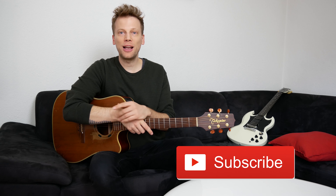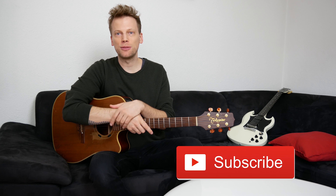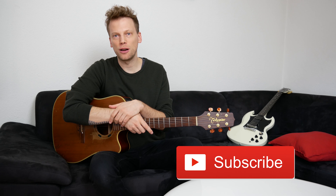By the way, if you like this video and want to see more, please subscribe and give it a thumbs up.